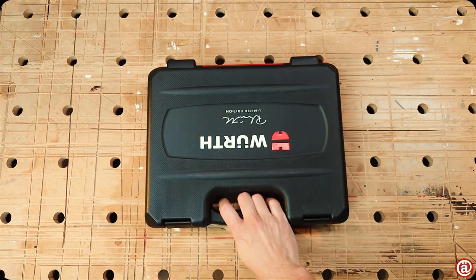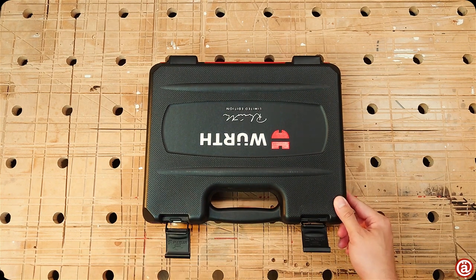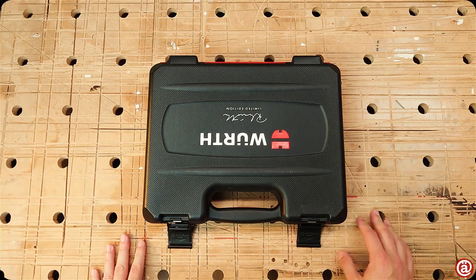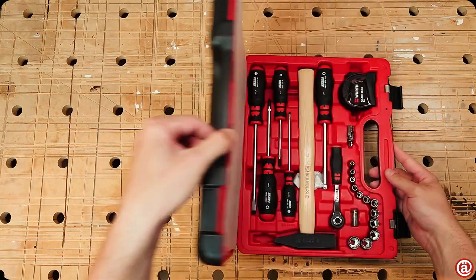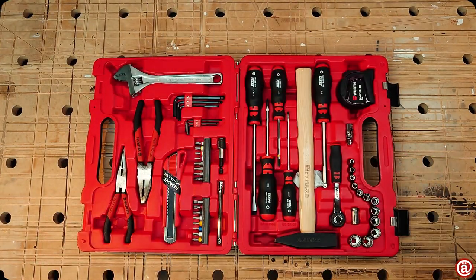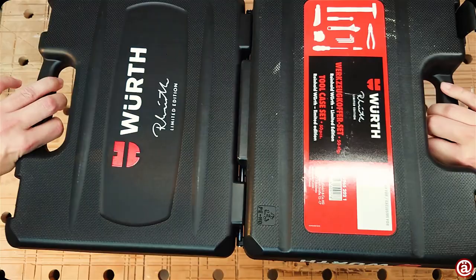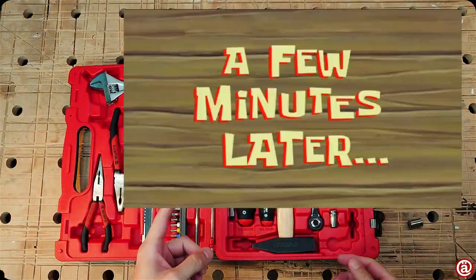Kudos to this case for even having metal latches. Now, this foam piece is a bit worrisome — let me demonstrate why I don't like cases with hard plastic inserts in general.